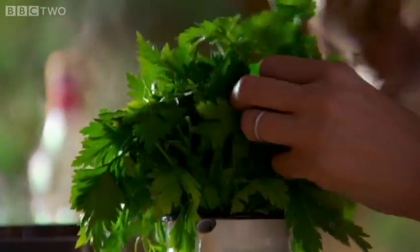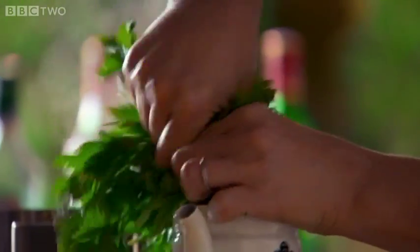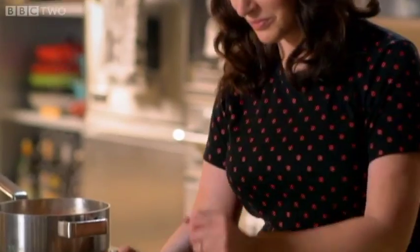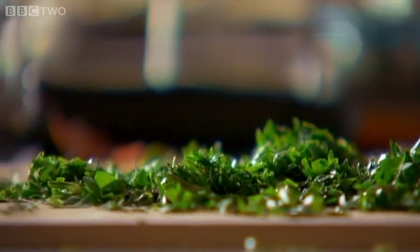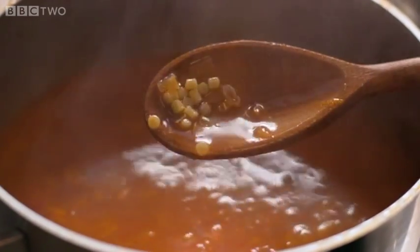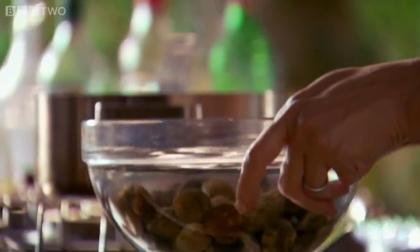The fregola won't take very long to cook, and in the meantime I'll chop some parsley. Now the fregola is cooked — I can feel that it's cooked but still a bit resistant, which is how it should be. But I have something to add: the sea liquor that will issue from these clams.